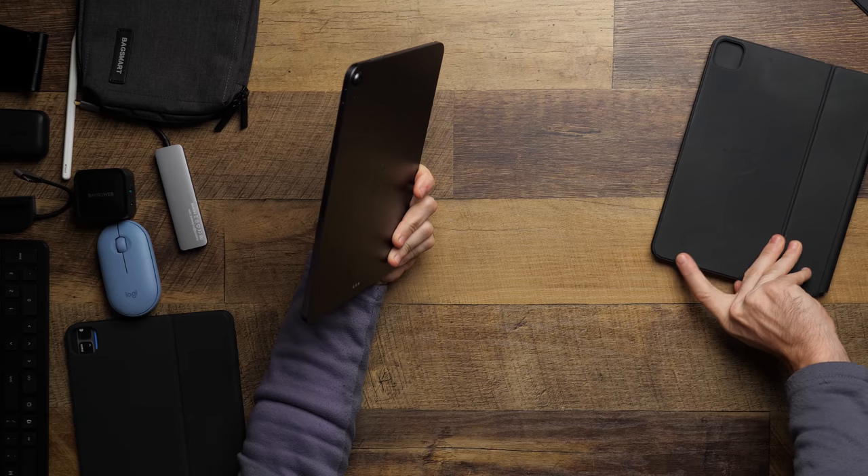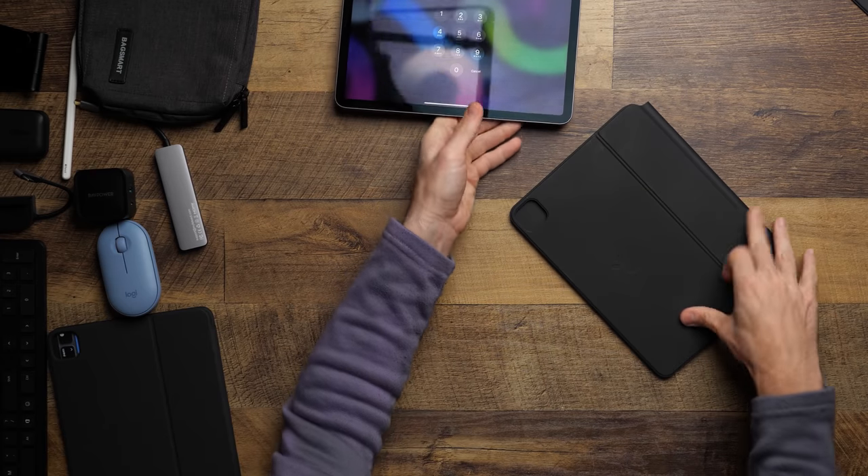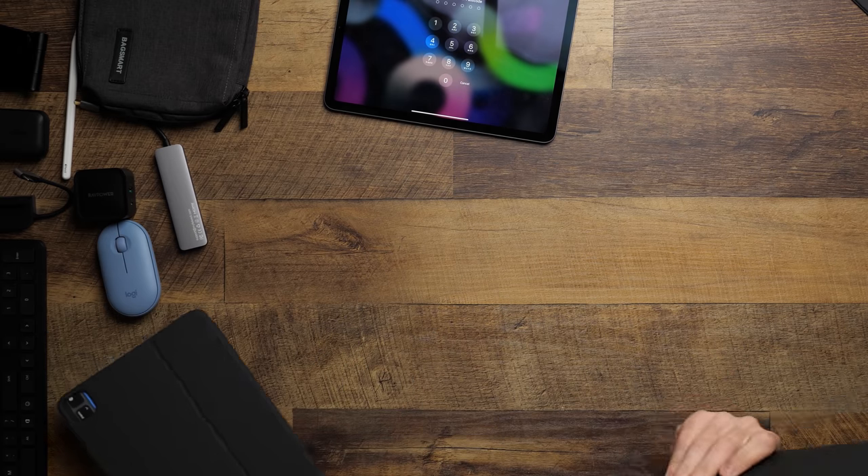If you're looking for the best and most convenient features, the Magic Keyboard is really good. The problem is it's pretty expensive — around $300. Whether you buy it for the iPad Pro or the iPad Air, when you talk about the iPad Air's $600 entry-level price point, that's half the cost of the device. I mean, I still really like it — it has an extra charging port and a trackpad — but you can get a lot of the same functionality without spending nearly that much money.